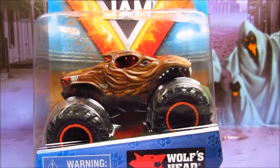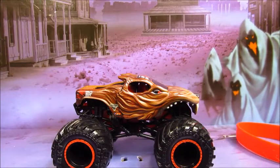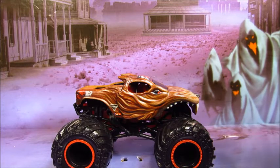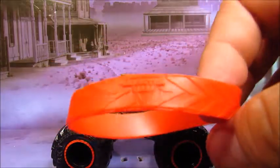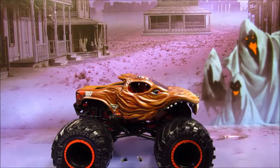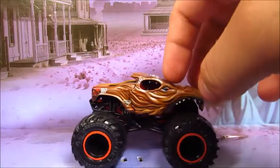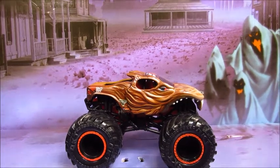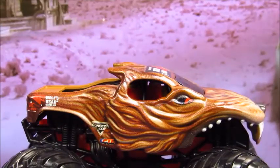Alright, let's get this thing opened. My goodness — this doesn't feel like it's real; I actually have this. Here comes the red wristband, same wristband as all the other trucks. So here is Wolf's Head. Got the black roll cage, red chassis, the black VQT tires, black rims with red beadlocks. This thing is perfect in every way.